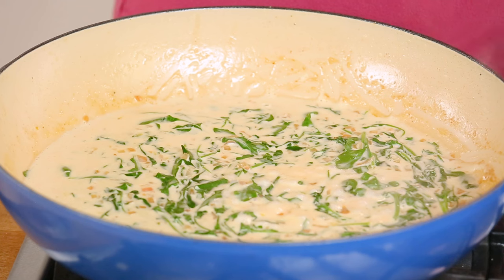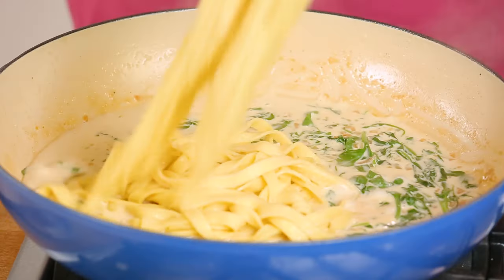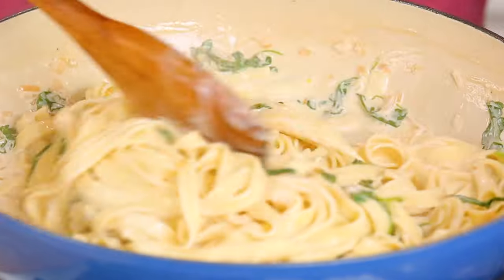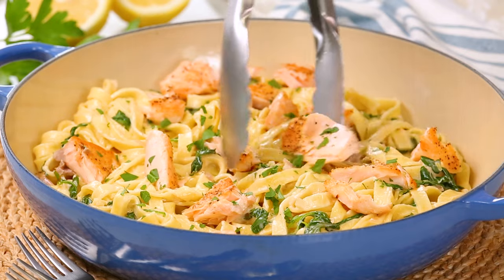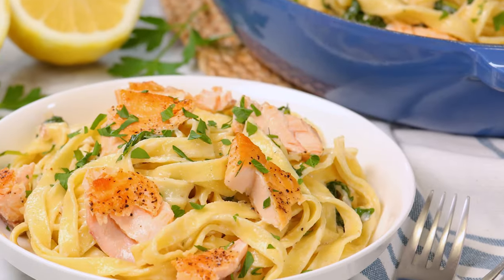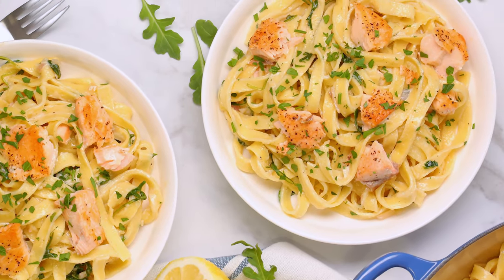Just as soon as that sauce is heated through, it's time to transfer my pasta right into my skillet — I don't even bother draining it in a colander, it saves me some dishes. We're just going to give our pasta a nice toss so it's well coated in our sauce, and then we can serve it up topped with that amazing salmon. And honestly, guys, this is an absolute winner. It's rich and creamy, but so simple to prepare, and it's ready in less than 30 minutes, so there is a lot to love.